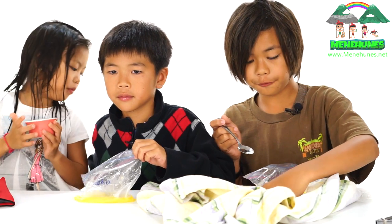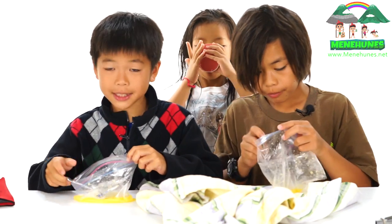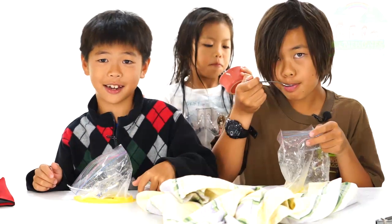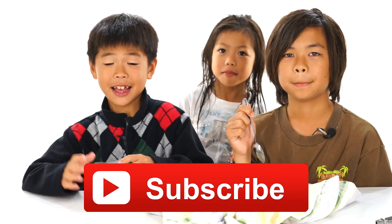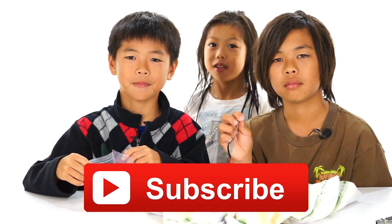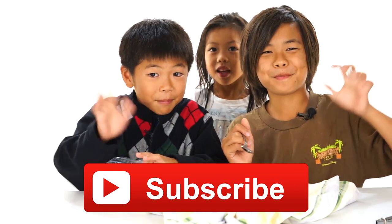The easiest, funnest, and most delicious, fastest snack I've ever had — a 10! Made in 10 minutes with freshness, that's a 10. Please comment below, please thumbs up, and please subscribe so you can watch more videos. We are the Many Hoonies — thank you, bye, see you next time!